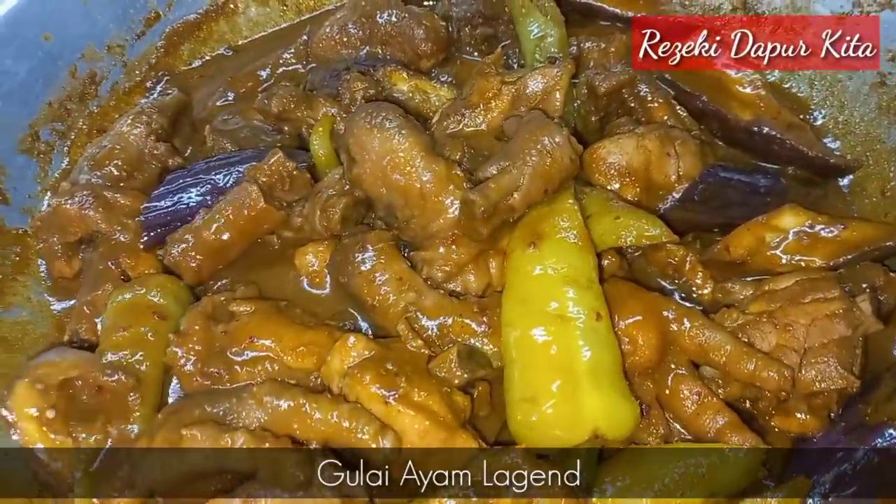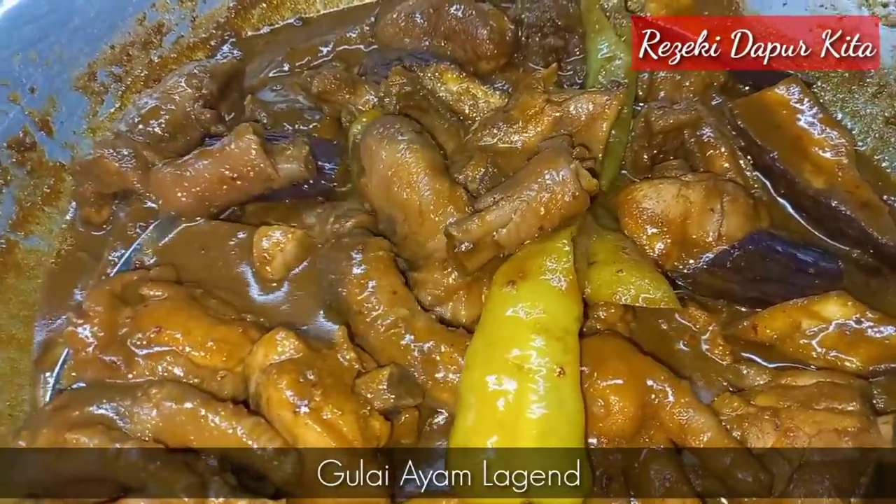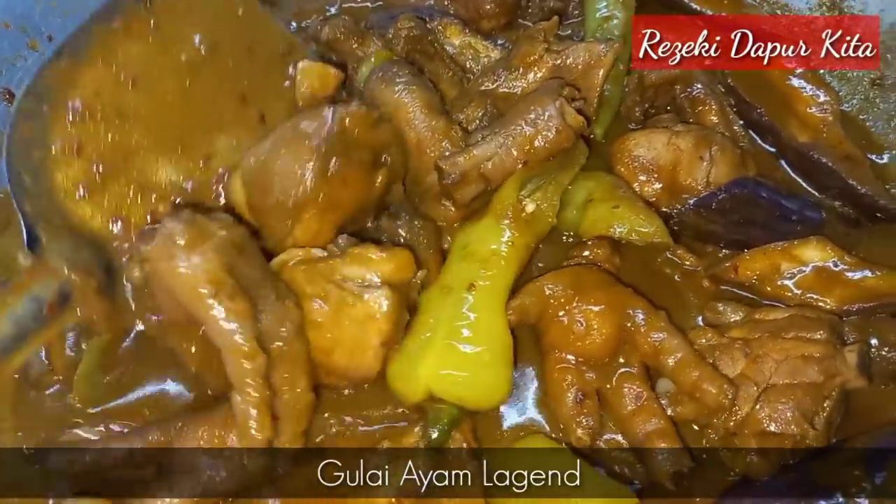Assalamualaikum semua. Hari ni saya nak kongsikan cara sayur gulai ayam, cara orang lama-lama. Ok, jom kita tengok cara-caranya.